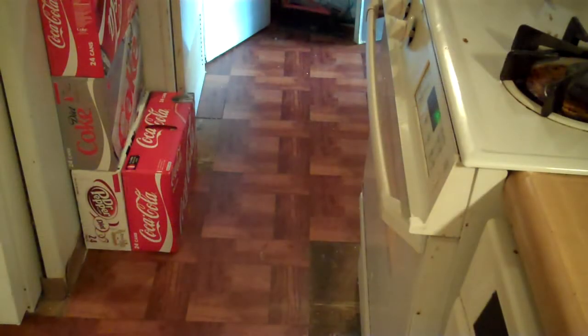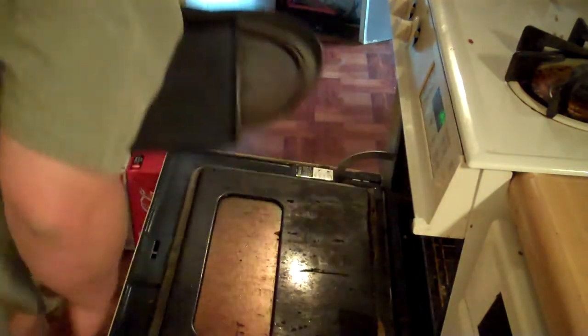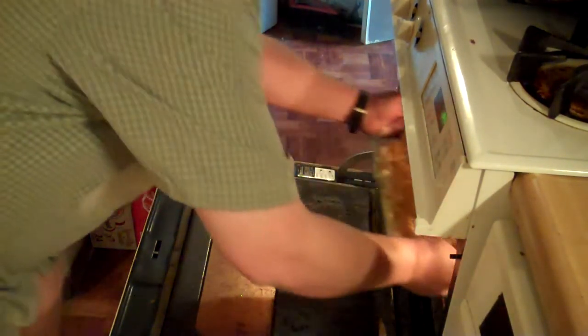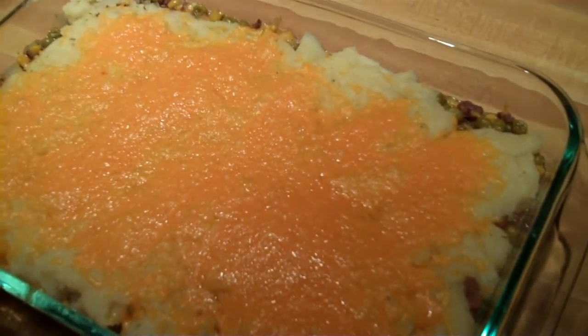The last final step is to put it in the oven for about five to ten minutes, just until the cheese melts. You want to put your oven on broil. So we're going to put this in here, set the oven to broil, and in about ten minutes it will be done. And this is what it looks like when it's done. I hope you guys enjoy it. I know we will. We'll see you next time. Bye.